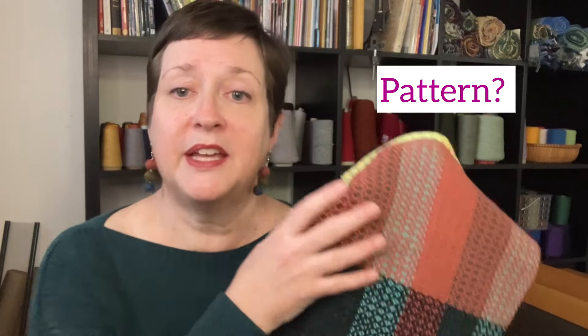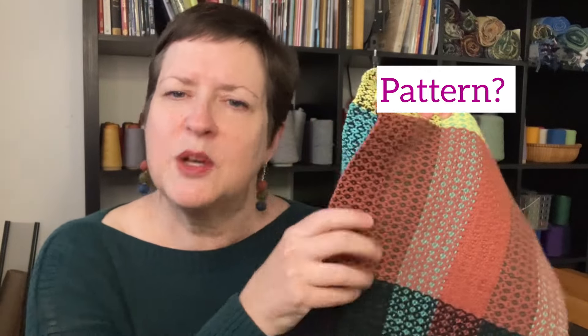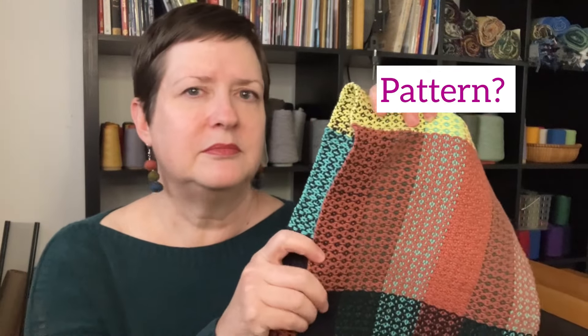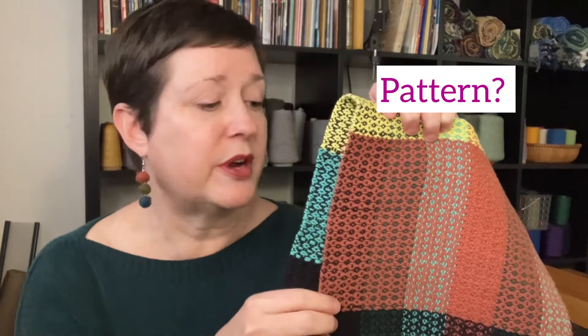Ask yourself: how did the pattern turn out? Can I read it as well as I wanted to? How was the scale — is it what I expected? Think about those questions. What is it about the pattern that went well, or maybe not so great?